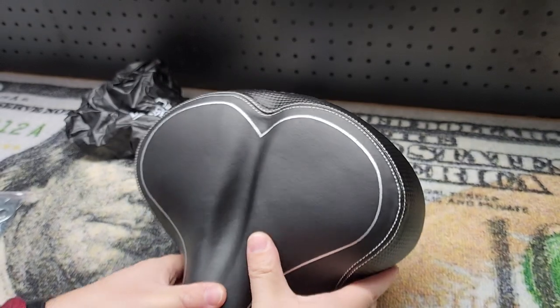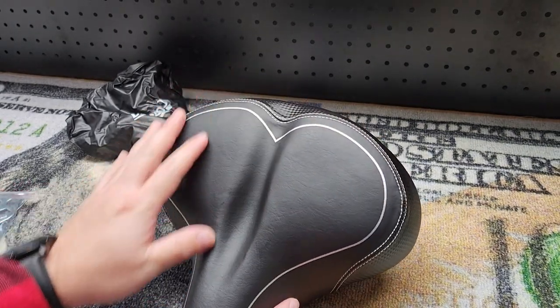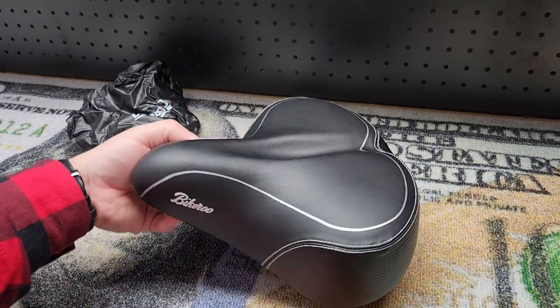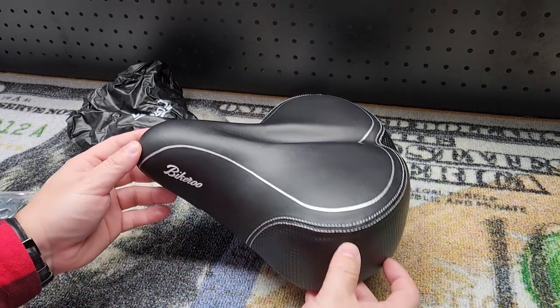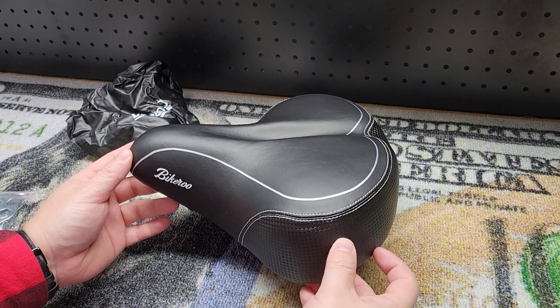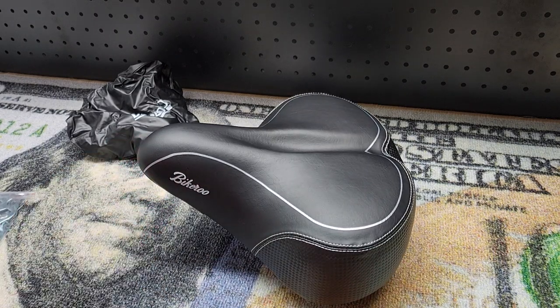You're ready to go, riding all day on a nice cushiony seat — it'll be like riding on a cloud. You'll say, he was right, this is like riding on a cloud. No butt pain for you or me. There it is, thanks for watching.